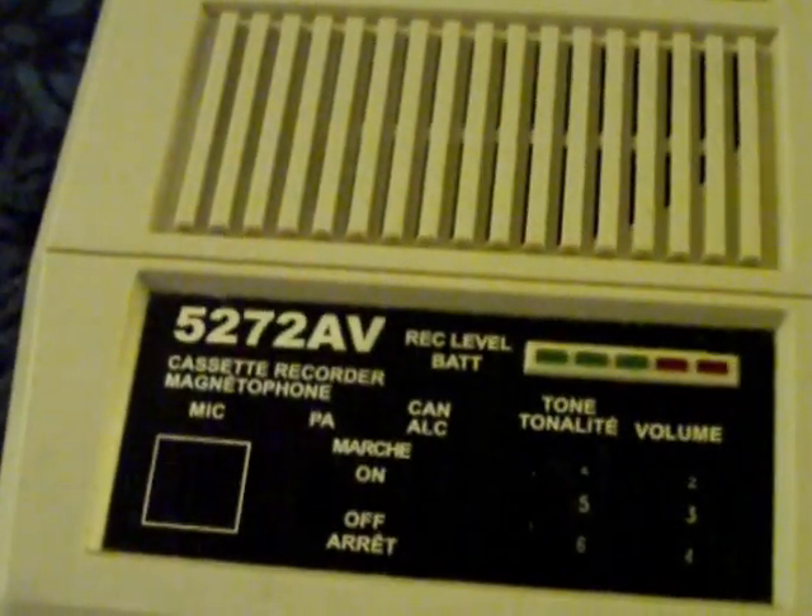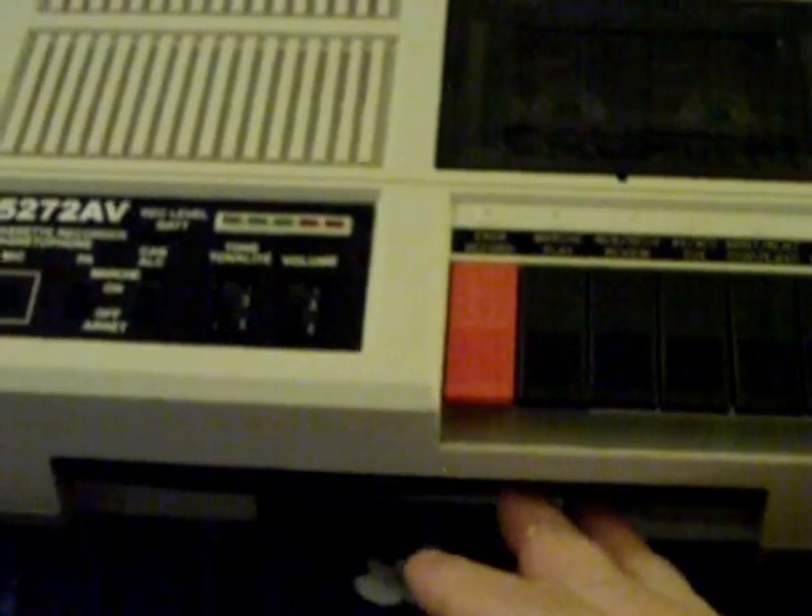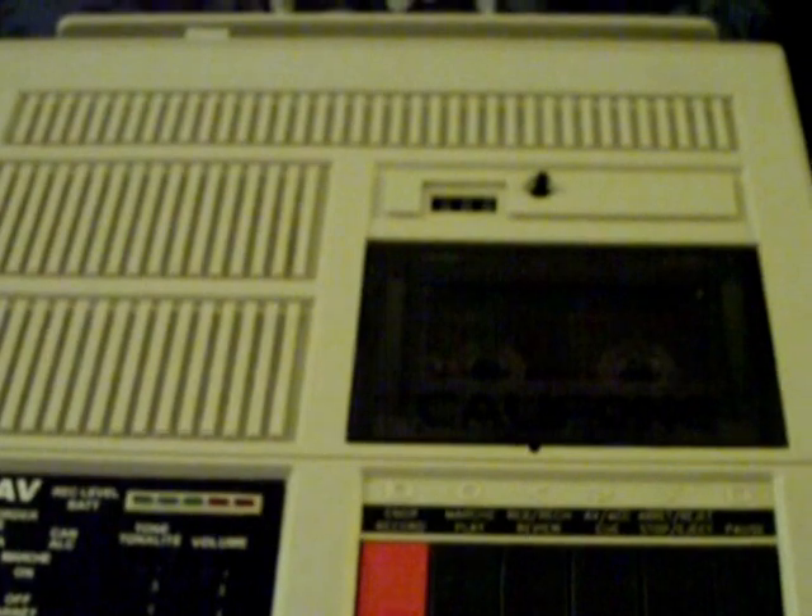Greetings YouTube, JC here with a video about audio. Today we're going to be talking about the Califone 5272 AV tape recorder. This just arrived today — I bought it about a day after I bought the Califone 1500 AV BL, which I've already done a video on. This is Califone's quote-unquote deluxe tape recorder in their educational and industrial line of machines. There are plenty of videos on YouTube that show this machine, but nobody's ever gone through all of the features and exactly how it works, so that's what I want to do today.